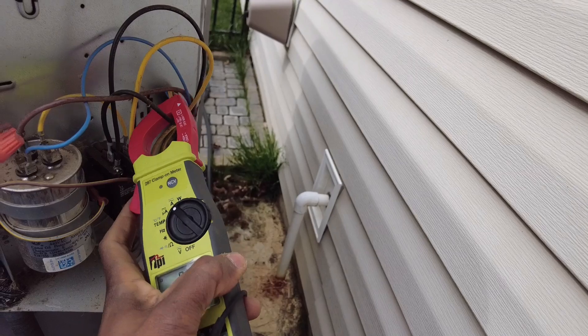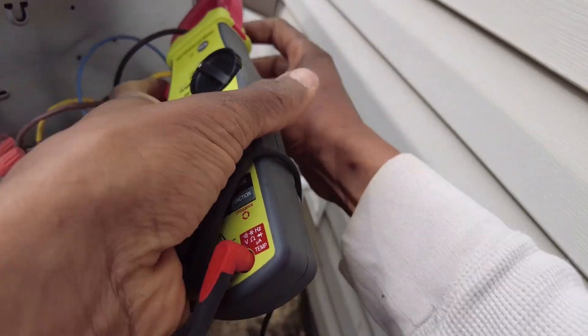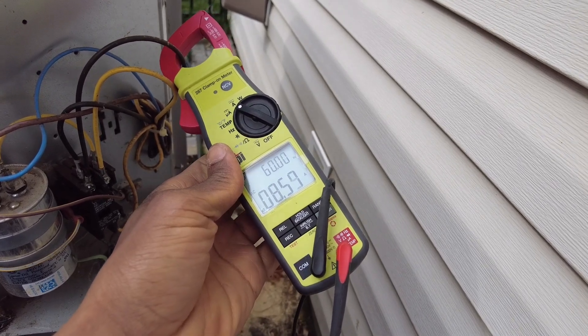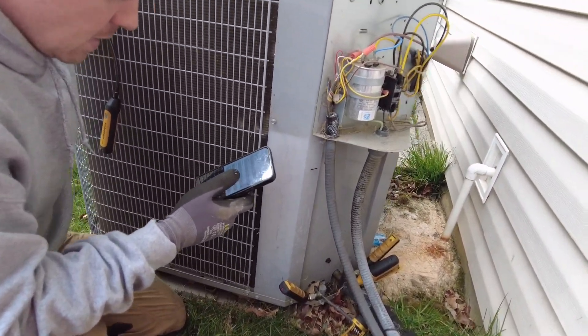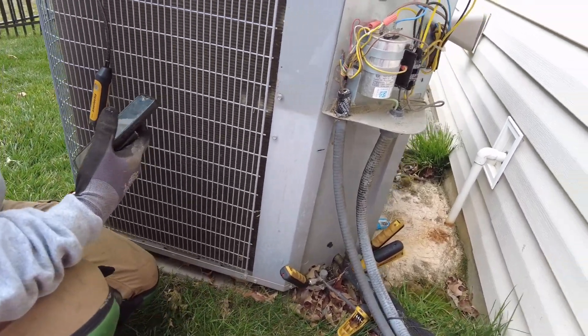Let's check our volts and amps. Condenser fan motor — write that down — 1 amp. Compressor is 8.5 amps. Now let me show you something. We already talked about this — let me get that panel door. Compressor is 8.5 amps. Let's find the run load amps rating on the nameplate — here it is, 17.9 RLA.